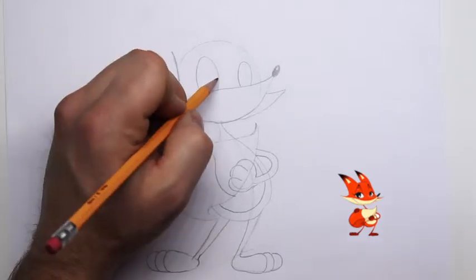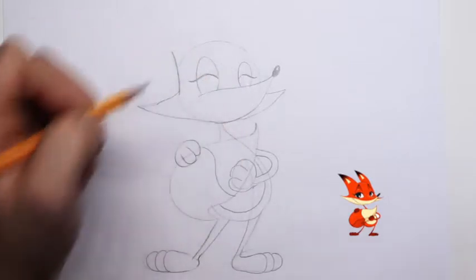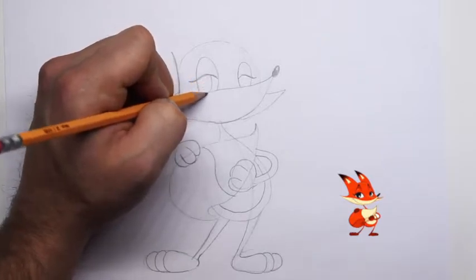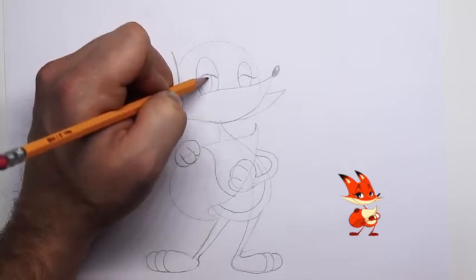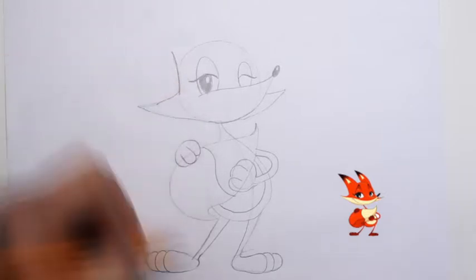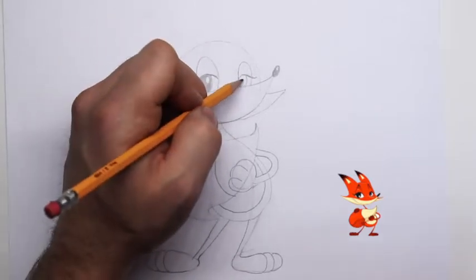This other eye will be smaller. Because he's a fox, we want him to appear sly and sneaky, so let's drop his eyelid — this gives the look and feel that he has a plan. Let's draw in the pupil for this eye; we're going to see a little bit of the white on this side of his pupil. Draw in that reflection and shade in this part of his pupil.